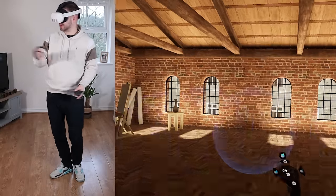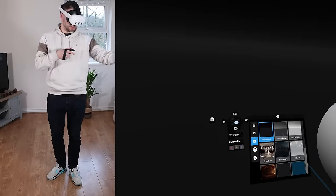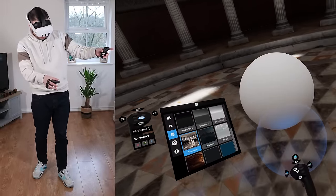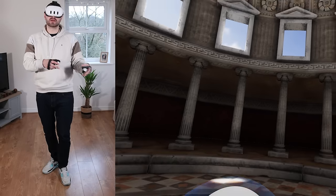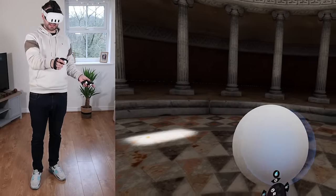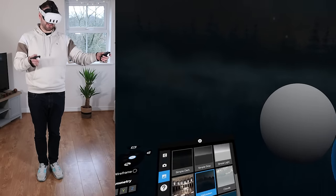The first thing I want to show you is that you can change the environment. This is one I quite like, but there are a bunch of options. The default is a dark environment where you feel like you're floating. Environments like Grand Hall actually affect the lighting on the model you're working with — light shadows and highlights change. If I switch to Halloween, everything gets darker. So these environments do affect your model.